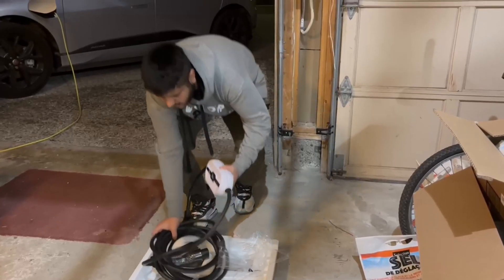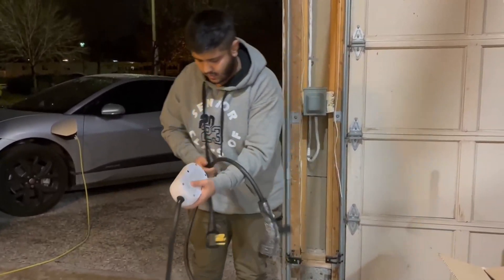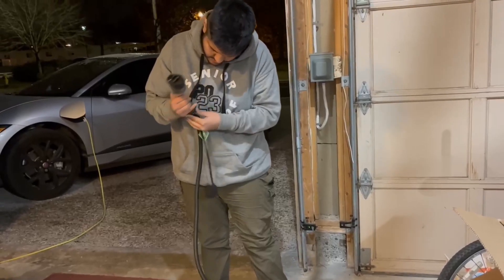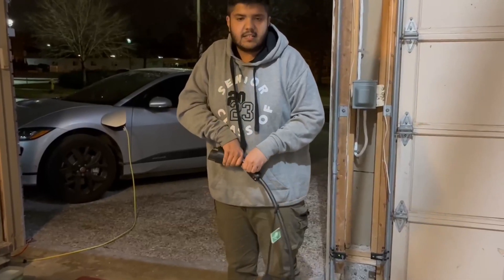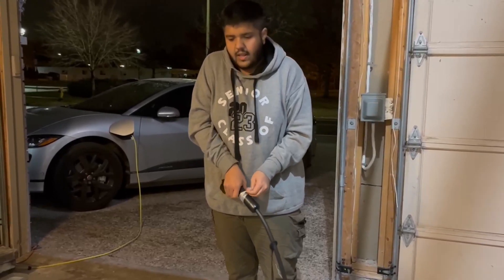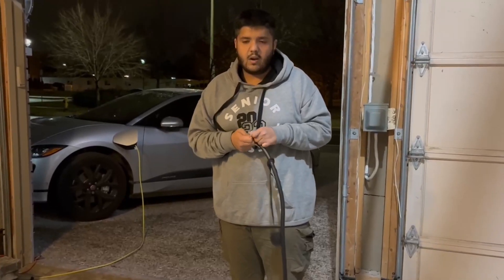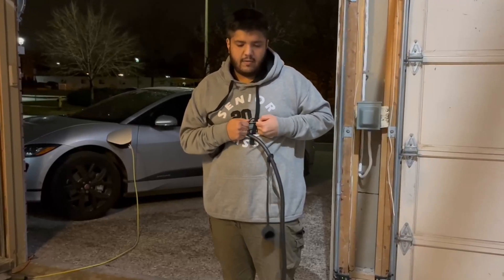Now we have the charging unit fully unwrapped. The main reason for making this video was that I couldn't find any Tera charger videos on YouTube apart from just one. I thought I needed to cover this since it was a cheap option — and we weren't sure if it would turn out good or bad, so this can be a fresh trial.